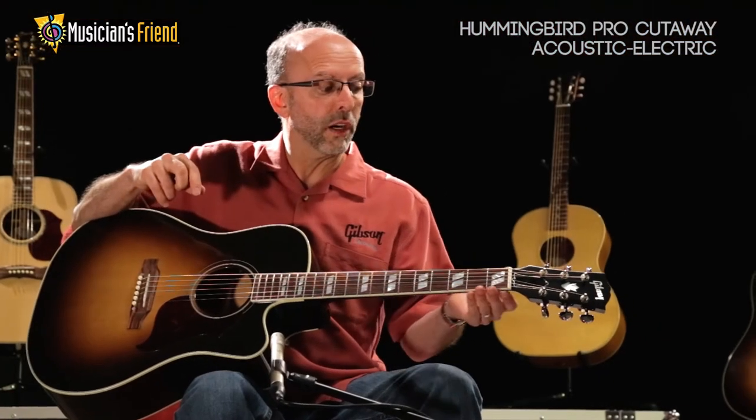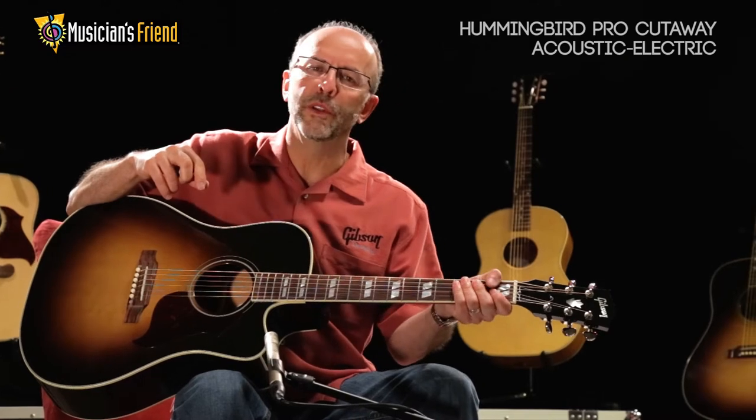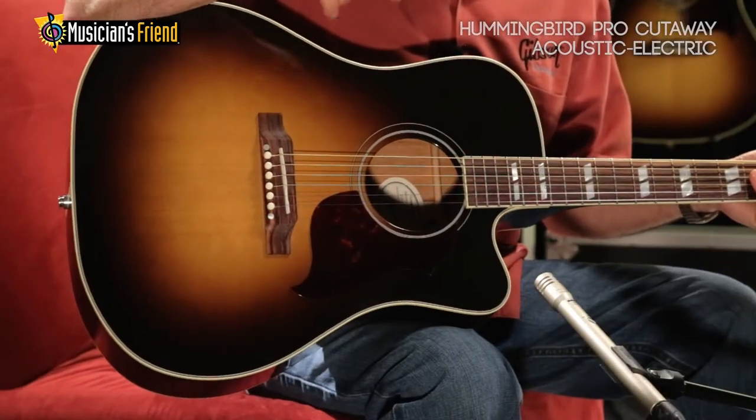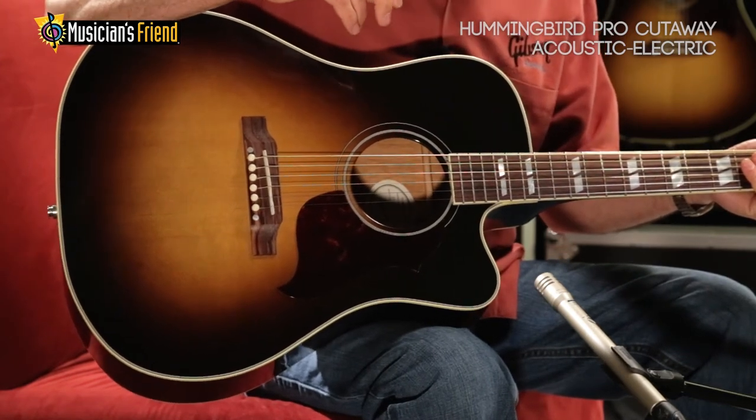This particular exclusive guitar features a slightly narrower 1.6875-inch nut width for comfort and great playability. The cutaway allows access to the upper part of the fingerboard, and it does have an active pickup system with a tuner built in, so it's a great stage and studio instrument.